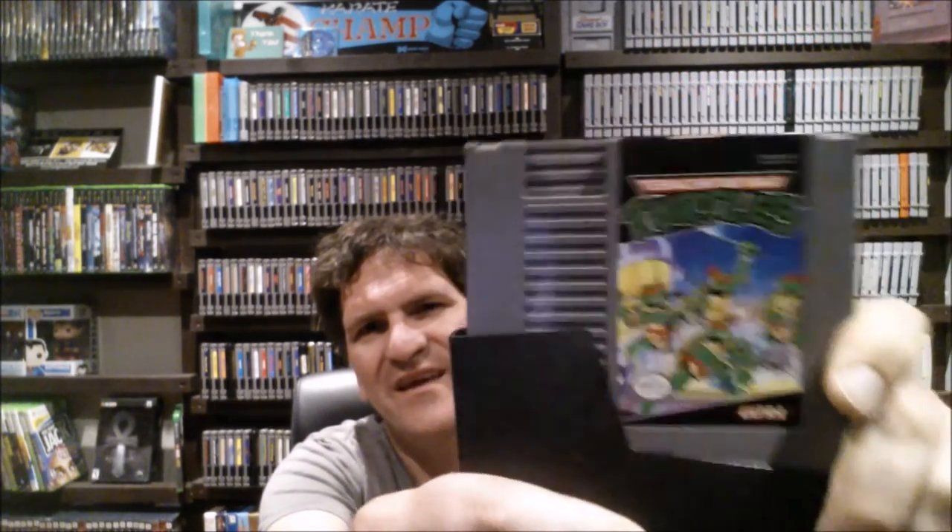I also picked up Teenage Mutant Ninja Turtles, which I already have in my collection. I might compare this against mine because the label seems fairly mint and the artwork is absolutely phenomenal. It's sort of a love-hate game for a lot of people because it can be extremely challenging — almost unbearably punishing in parts. Then Super Mario Bros. 3 — same deal, I already have it boxed and loose, but at five bucks I'll never turn that game down.